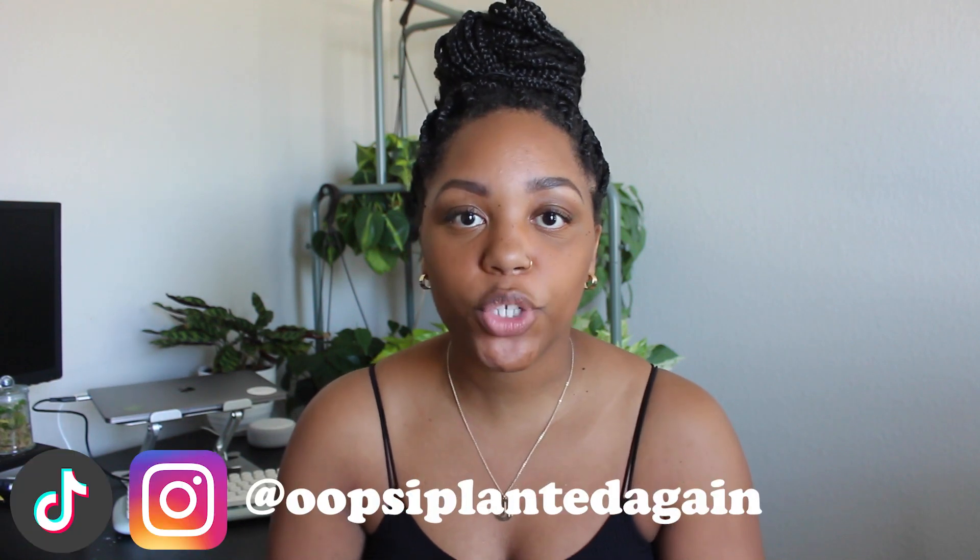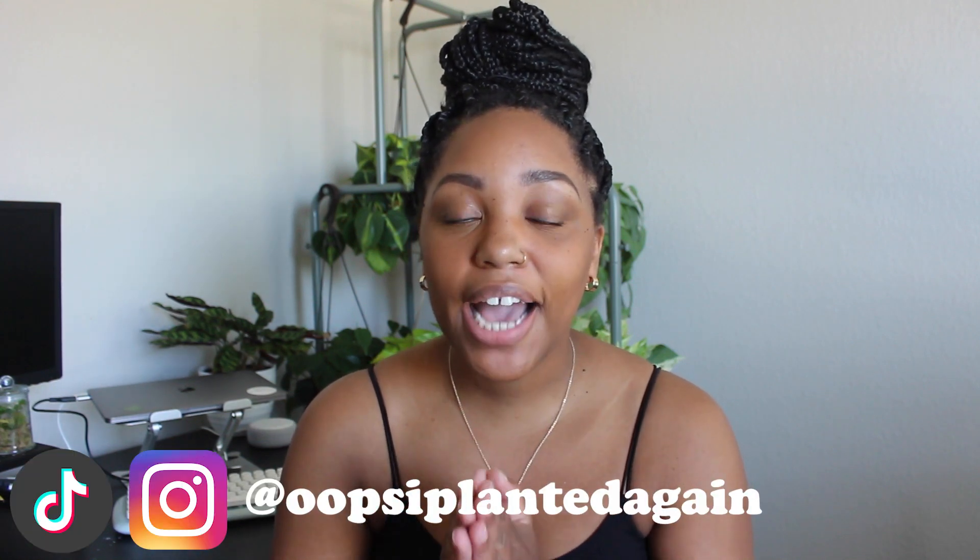Hi there, welcome or welcome back to Website Planted. My name is Courtney and in today's video I'm going to be giving you an update on some plants that were not doing well a few months ago. In a previous video I talked about plants I was having trouble with, ways I felt I could help heal them, and today I'll show you the update — what those plants look like, what I actually did, and whether or not they survived. Let's dive right in.